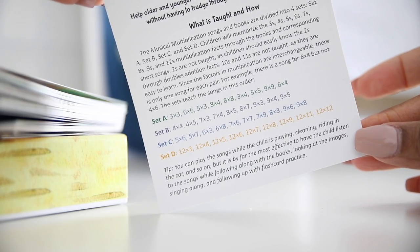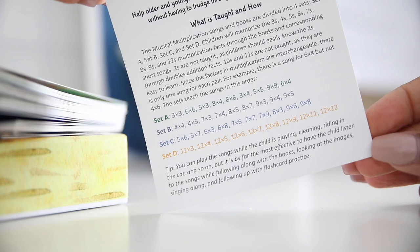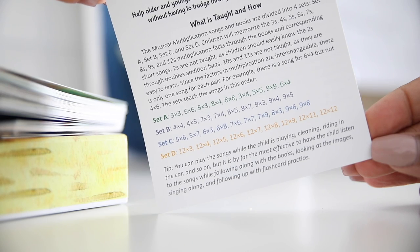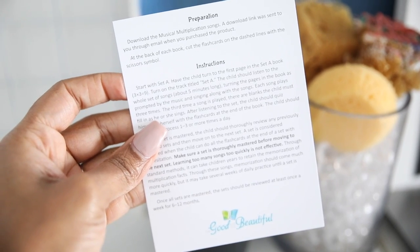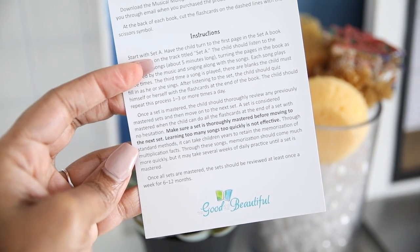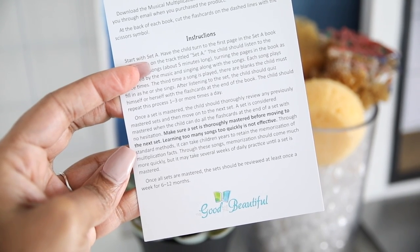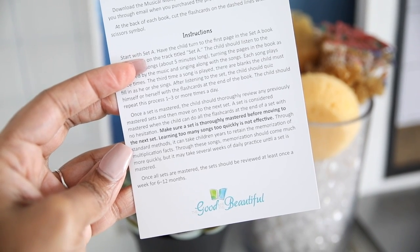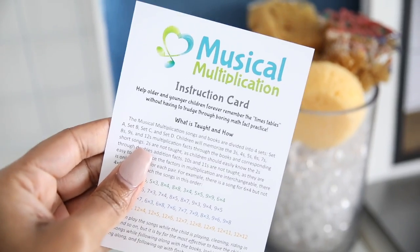The tip at the bottom says you can play the songs while the child is playing, cleaning, or riding in the car, but it is by far most effective to have the child listen while following along with the books, looking at the images, singing along, and following up with flash card practice. Through standard methods it can take children years to retain multiplication facts; through these songs, memorization should come much more quickly, but it may take several weeks of daily practice until a set is mastered. Once all sets are mastered, they should be reviewed at least once a week for six to twelve months.